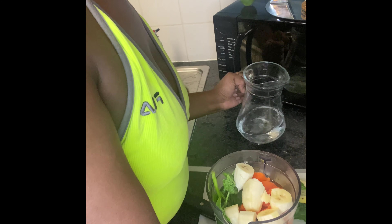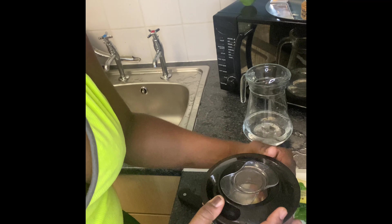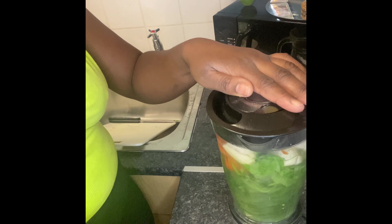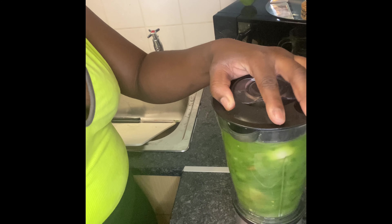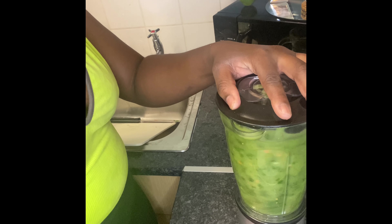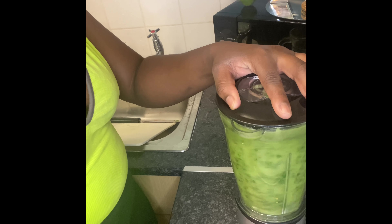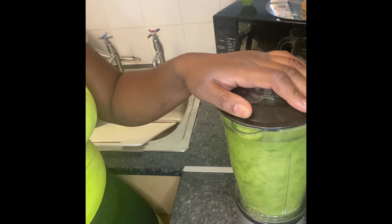Once I've got my ingredients in — my spinach, my kale, my carrot, my banana — I've gone ahead and thrown the water in and I've just started to blend. I really do need to invest in a juicer, but for the time being my good old blender and my sieve will do for now.